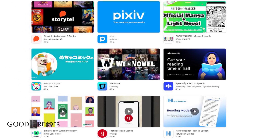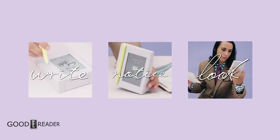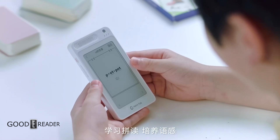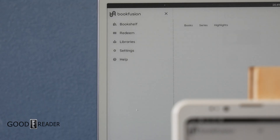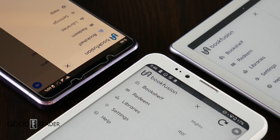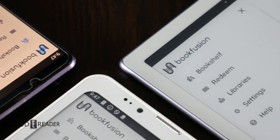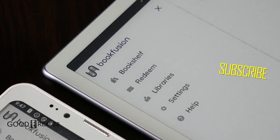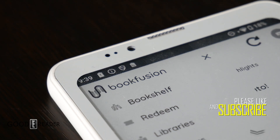A lot of people ask what apps are good for reading books. We're always looking for different ways to expand our video library, and if you want a solid choice, we'll go with Book Fusion. The biggest reason is that it's a no Wi-Fi, no internet required, cross-platform app that works on anything — from BigMe to Onyx to V Woods and everything in between. You just sideload it on and it works.